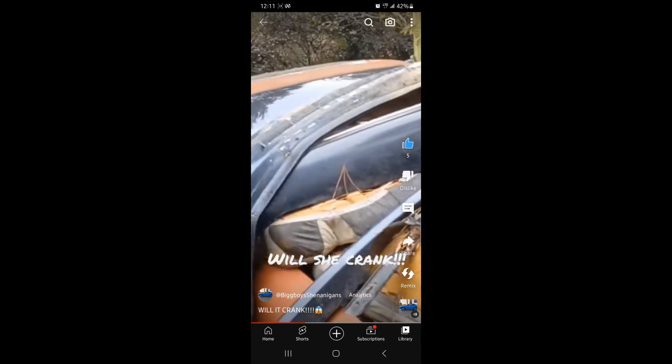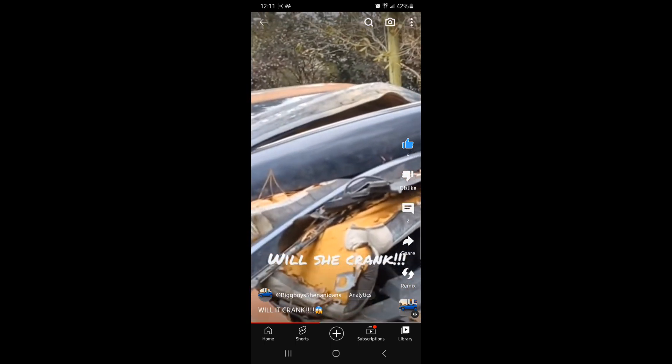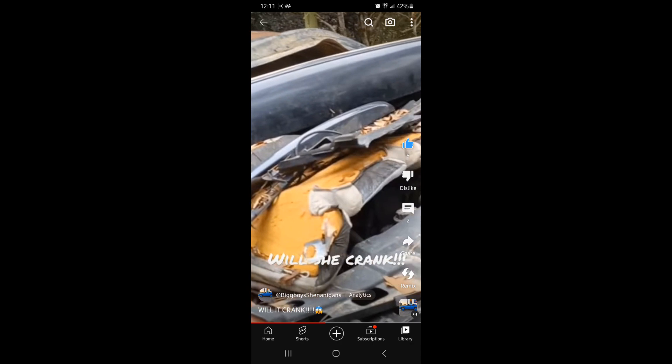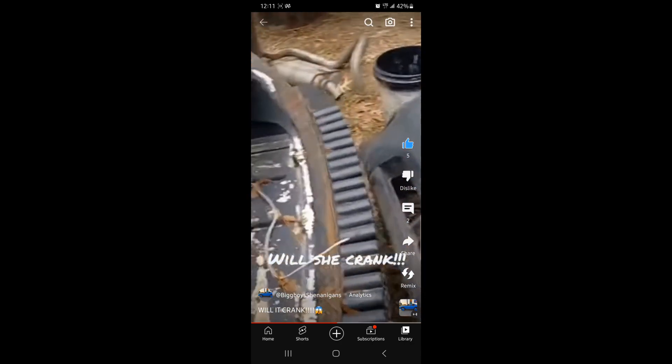I know it look like trash, but I'm gonna clean this motherfucker off. If I go ahead, put a battery into it and fire it up — yeah, it's been a while but I got it.